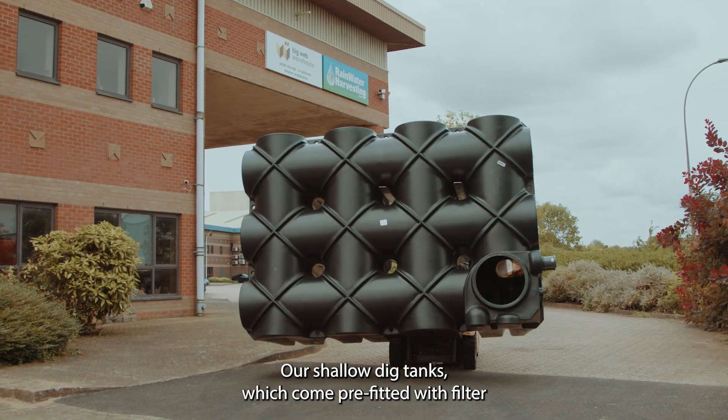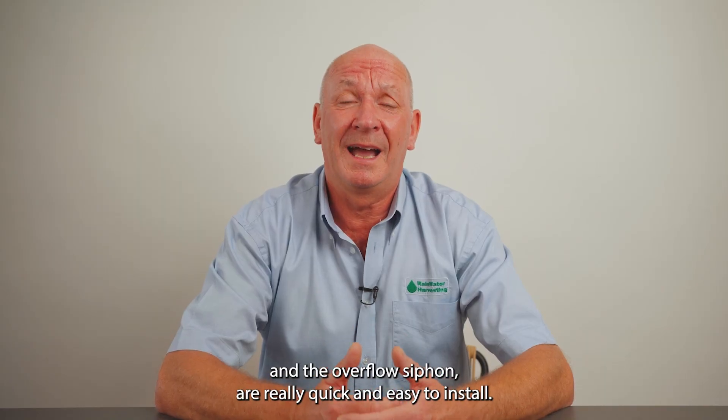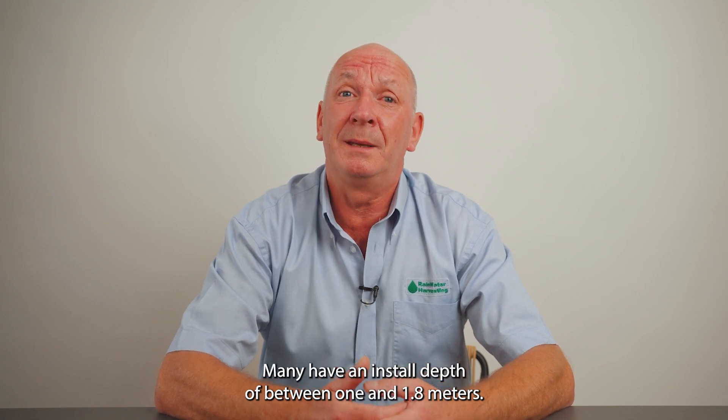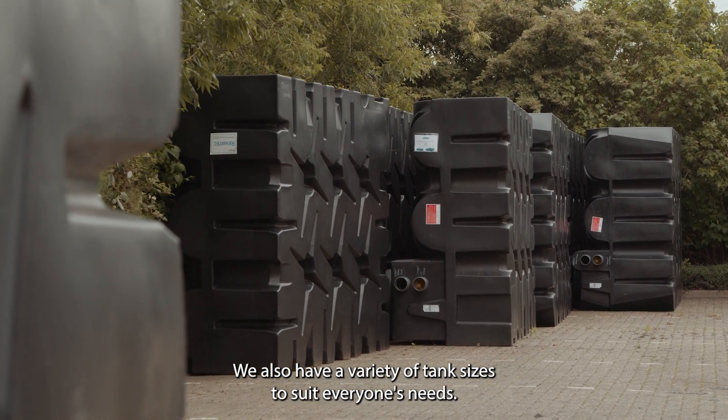Our shallow dig tanks, which come pre-fitted with filter and overflow siphon, are really quick and easy to install, and they only have an install depth of between 1 and 1.8 metres. We also have a variety of tank sizes to suit everyone's needs.